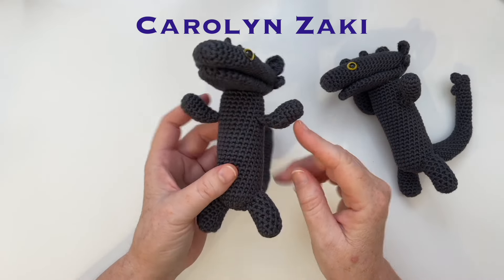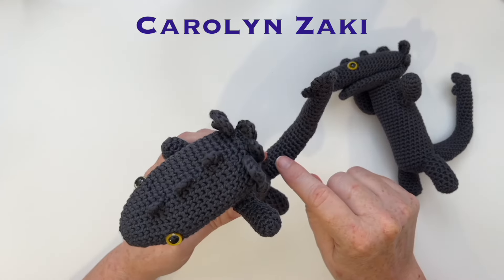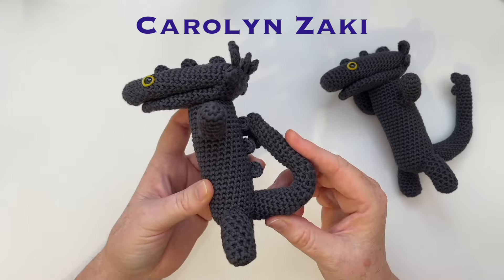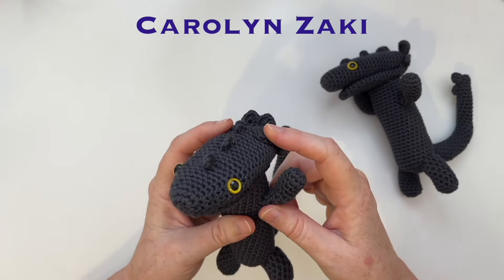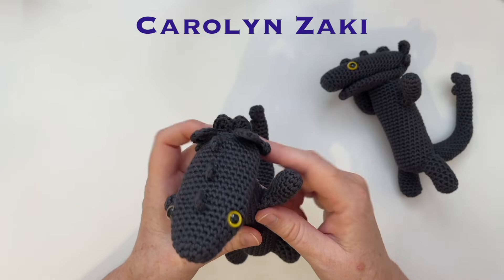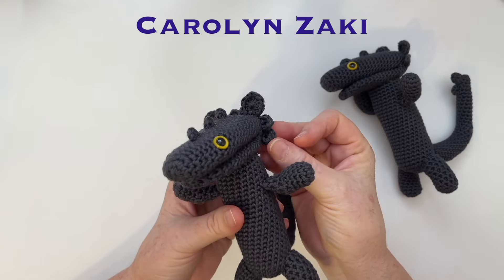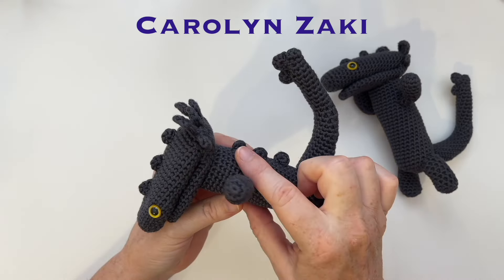The arms, legs and tail get their shape from the crochet stitches we've used — there's no wire inside. One side has a larger stitch than the other side and that gives its shape so it'll bounce back naturally. His ears and scales are all made from magic rings and they're quite easy to sew on. You can add an extra one down the side of the head if you like. The bumps on his head, back and tail are also magic rings.